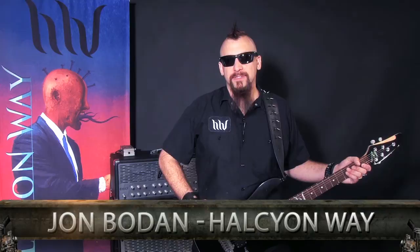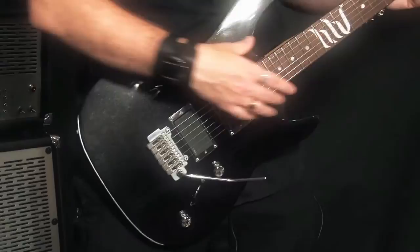What's up, I'm John Bodana of Halcyon Way, and this is my Brian Moore Signature Model C90 Nail Head Guitar. I'm going to take you on a guided tour of the Sweet Axe as well as my rig, so you can see how we achieved a sick tone on the Halcyon Way albums.